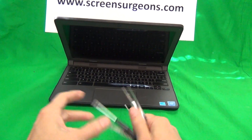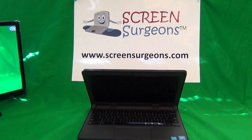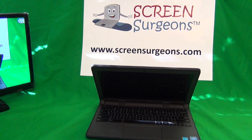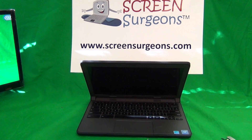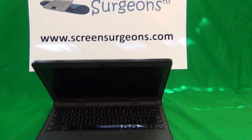This tool kit actually includes a set of five tools. To get the free tool kit, go to our website www.ScreenSurgeons.com. There will be a tab at the top that says Schools, and then there will be a contact form. Just fill out the contact form and say you want a free tool kit, and that's it. All right, so let's get on with it.